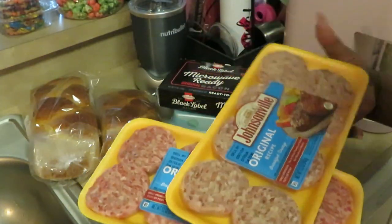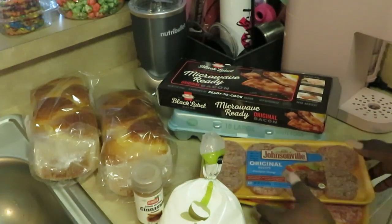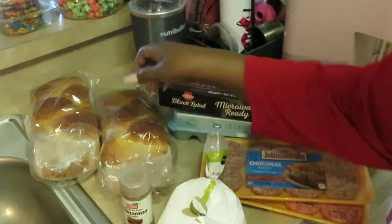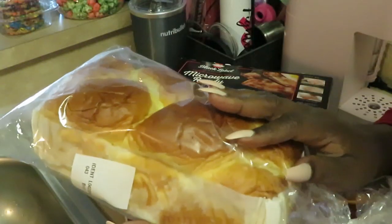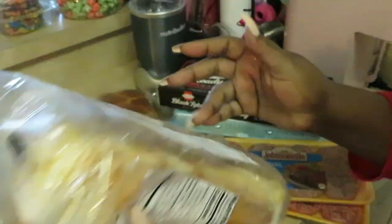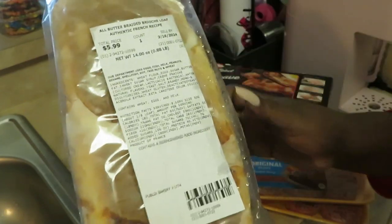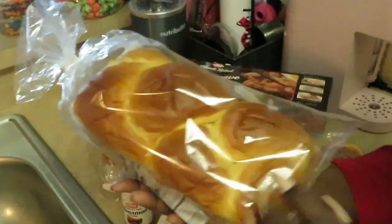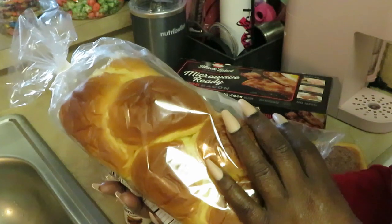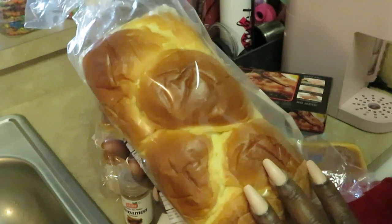If y'all saw my Publix haul, y'all saw I got these three for eleven at Publix — great deal, three for eleven. I've got the breakfast sausage, my white powdered sugar, my cinnamon, and this fresh Publix bread. It is the all-butter braided brioche loaf. I did get two of these, and you guys will see how I'm going to slice this down and use it for my French toast. Look at that — nice buttery braided bread, that's going to be so good.